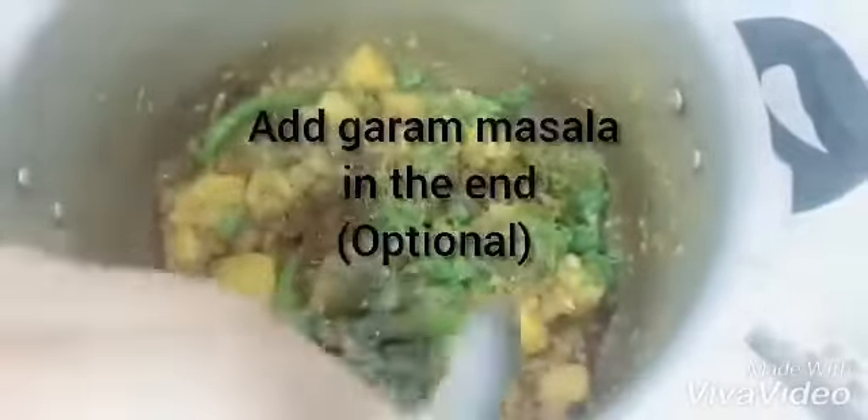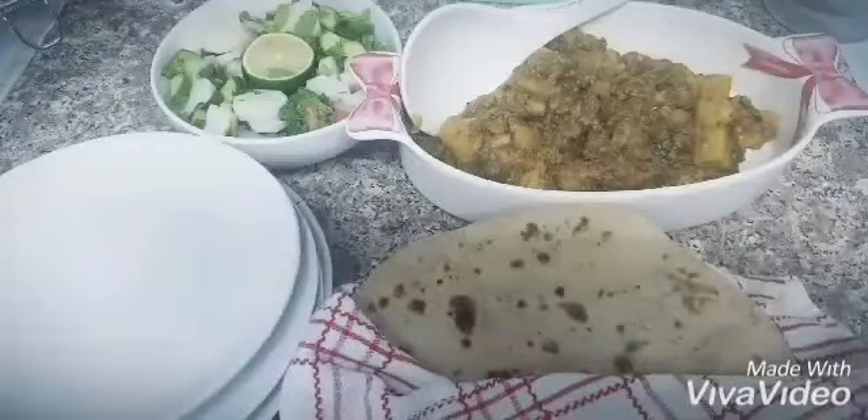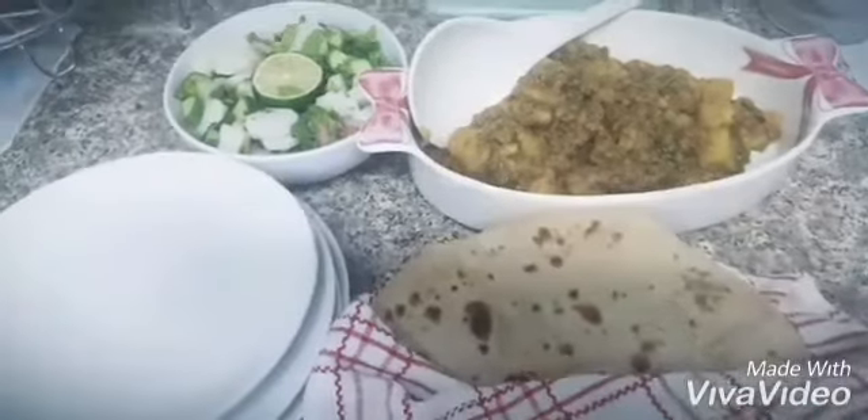If you like it a little spicy, sprinkle a little hot sauce on top — that is totally optional, your choice. Our meal is ready! You can serve it with hot sauce and homemade pulkas or store-bought roti, whatever you like.